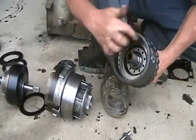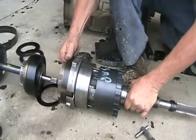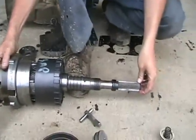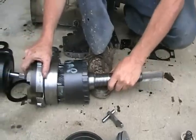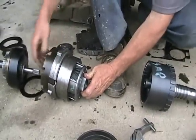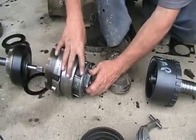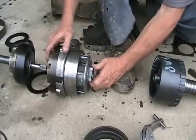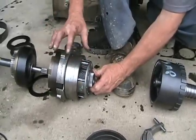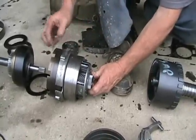Then it comes out the final drive. These gears are always constantly engaged — that's why you never hear a grind or a clunk or a shift. It's just the bands and the clutches changing what combination these are spinning in, so they'll send different speeds to the back of your transmission.